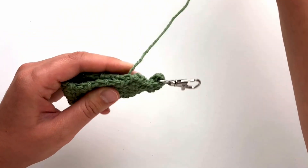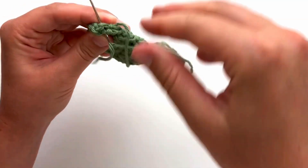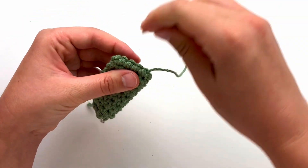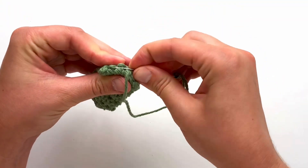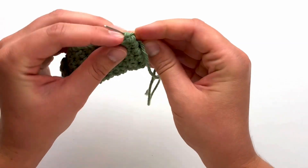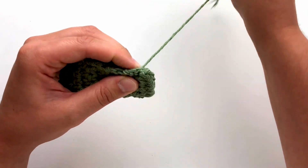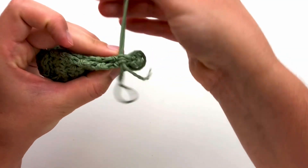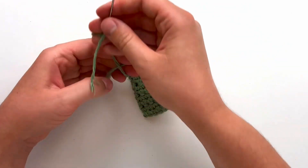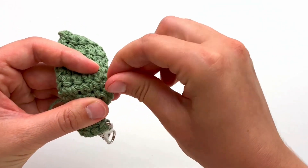Continue with your whip stitches all the way down to the bottom. Pause your video and I'll meet you back then. After you finish your last stitch, weave your yarn through the bottom row. Connect the other sides together by whip stitching back up to the top. After you complete your last stitch, knot your ends together. Weave in your tails going back and forth a few times to make sure nothing comes undone.